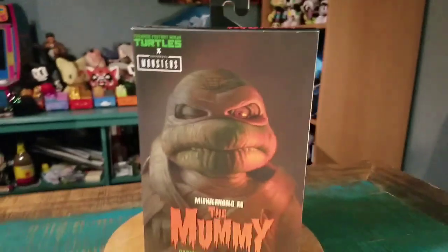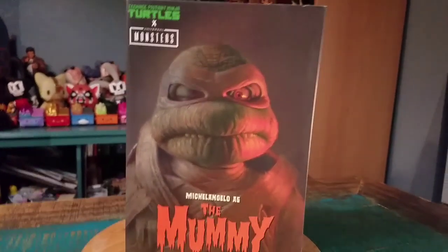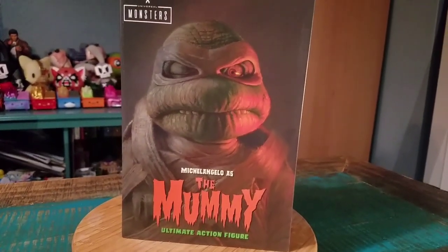Hey guys, Jeezy Buffum got another figure for the collection today. This time I'm going to show off one of the Ninja Turtles Universal Monsters. This is Michelangelo as the mummy.